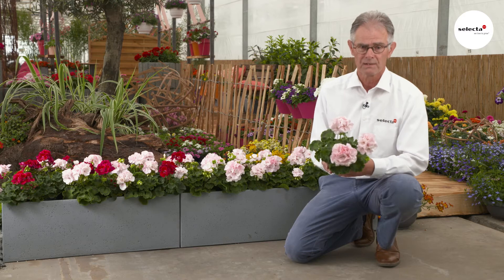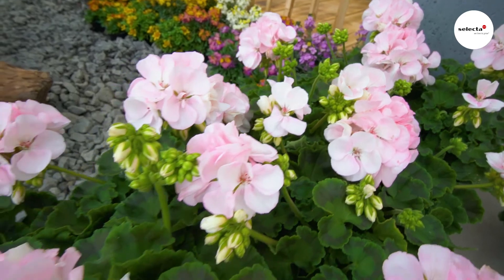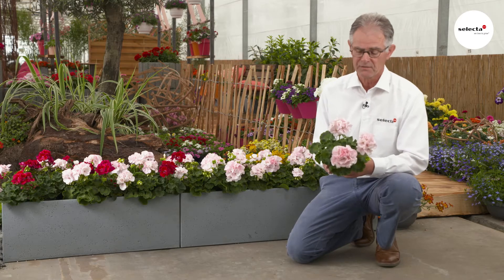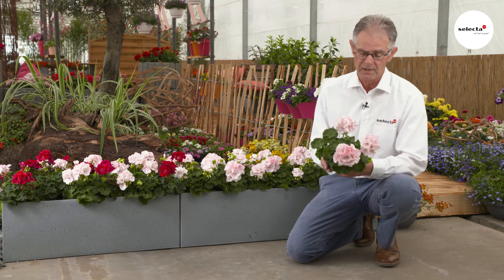The flower colour is a watercolour effect, with colours ranging from pink to white. It's absolutely trendy and fits into the romantic look. The variety has very large flowers, good earliness, and also a great branching plant.